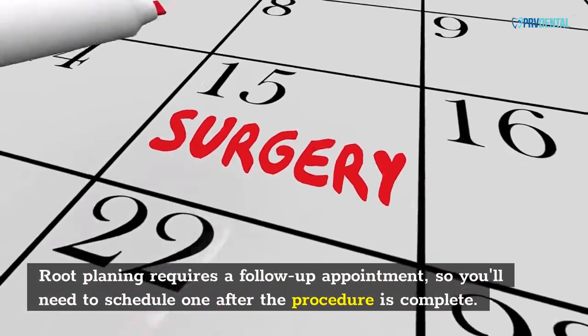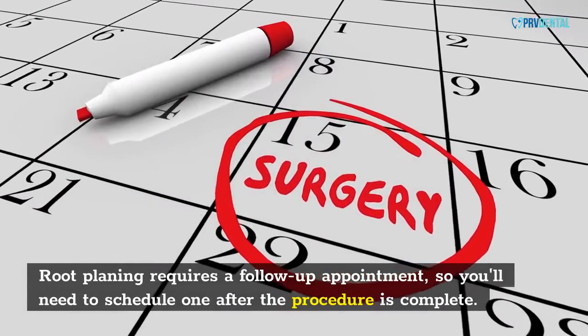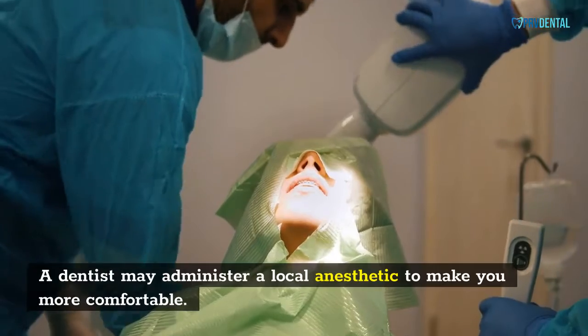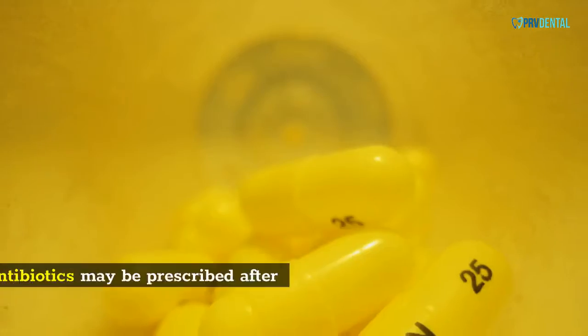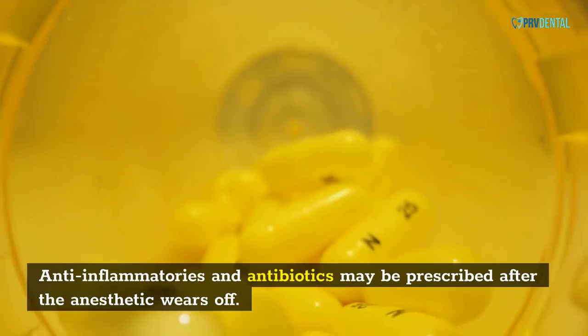Root planing requires a follow-up appointment, so you'll need to schedule one after the procedure is complete. A dentist may administer a local anesthetic to make you more comfortable. Anti-inflammatories and antibiotics may be prescribed after the anesthetic wears off.